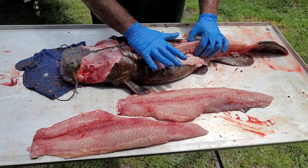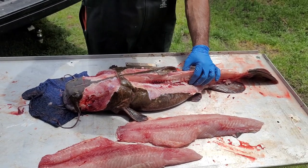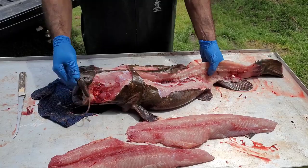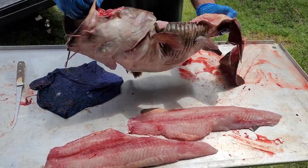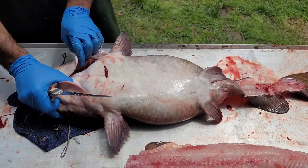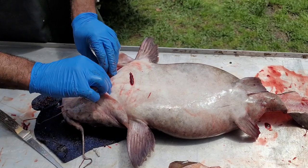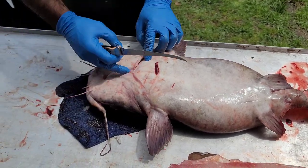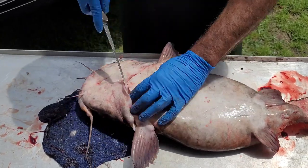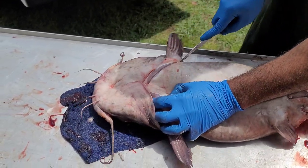Flathead's ribs run straight out — they do not curve at all. They run straight out, not curved. Now that we got that off, we're going to take this flathead, flip him over. Everybody knows that's the collar of the fish. When you spread the gill plates you can see the collar of this fish. We're going to go right above the collar and circle all the way around this collar.